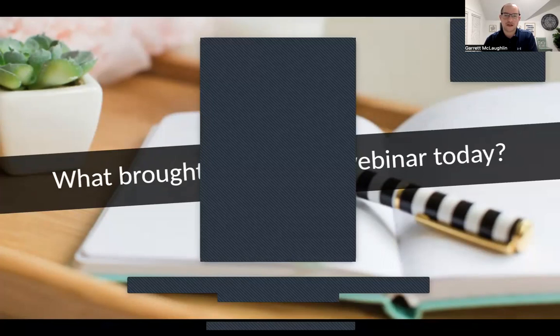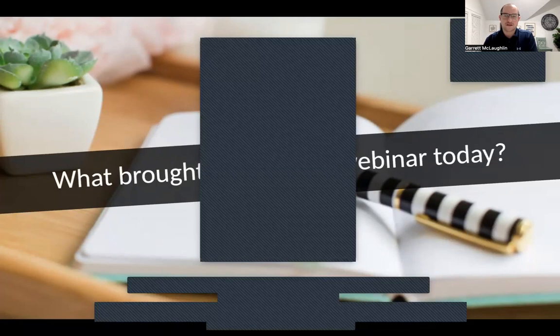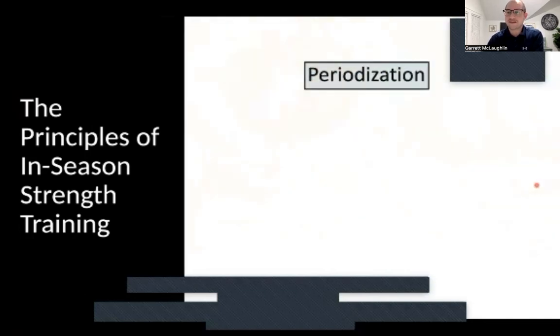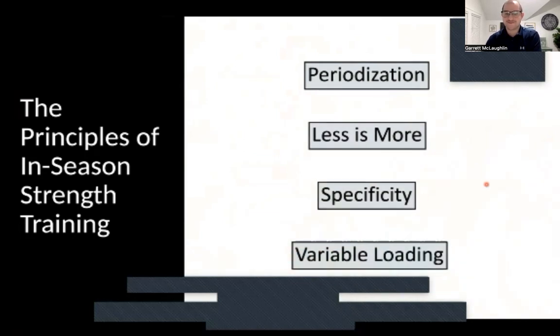All right, let's jump into the content. We'll start with the principles of in-season strength training. First is periodization. Second is less is more — one of my favorites. Third is specificity. And then the contrast there, variable loading. We're going to dig into these one by one and discuss how you need to think about these things, look at your current program, and hopefully select the best exercises based on each principle.